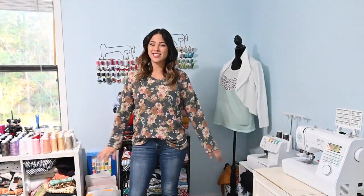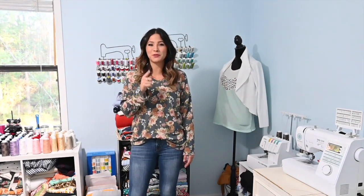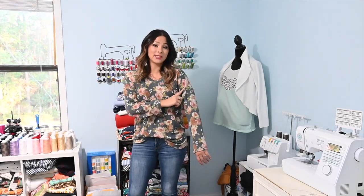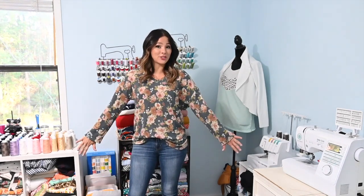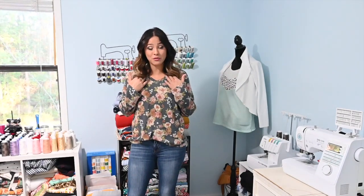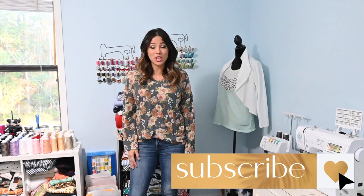Before we get started, I wanted to tell you that today I am wearing the free V-neck top from Lolan Kids. This pattern is super cool and I do have a sewing tutorial video here on this channel for this V-neck top. In the sewing tutorial I did a short sleeve version, but as you can see this pattern also comes with a long sleeve version. It's a little bit of an oversized tee with a beautiful easy-to-sew V-neck, so make sure you check that out. Also make sure you subscribe to this channel so you never miss any of the free tutorials.